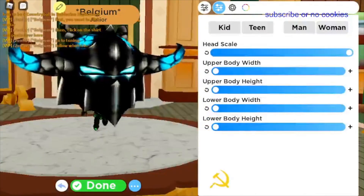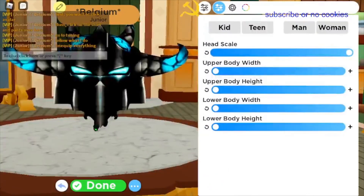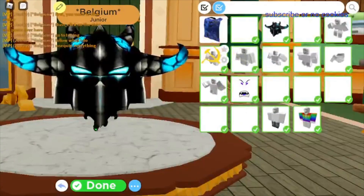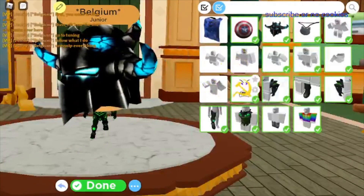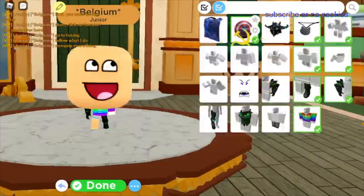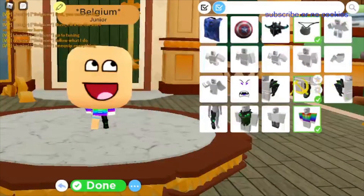Now the next thing you are going to want to do is you want to go to the equipped section and you want to unequip everything on your avatar — and I mean everything.